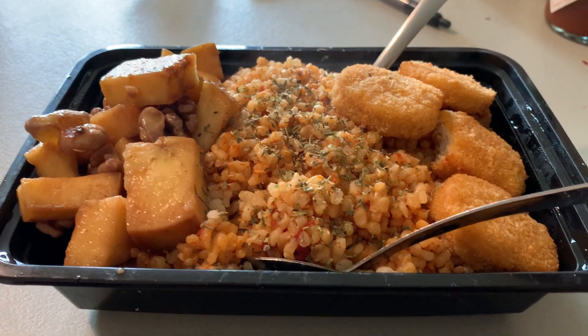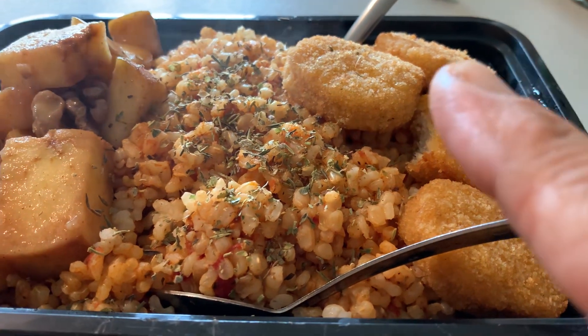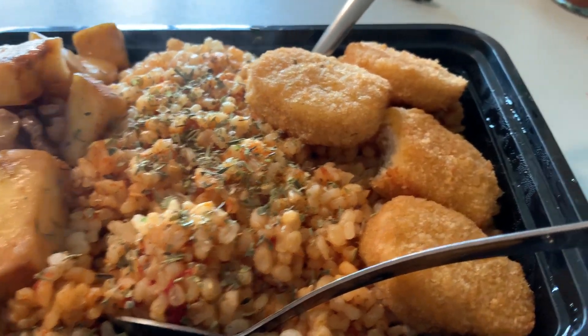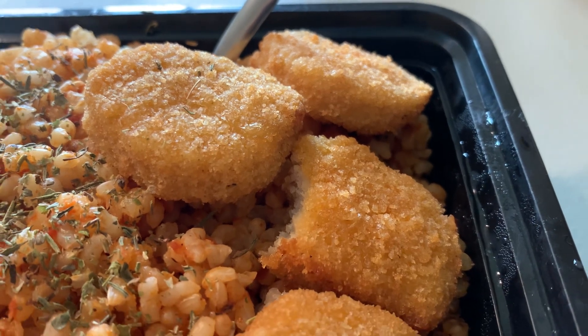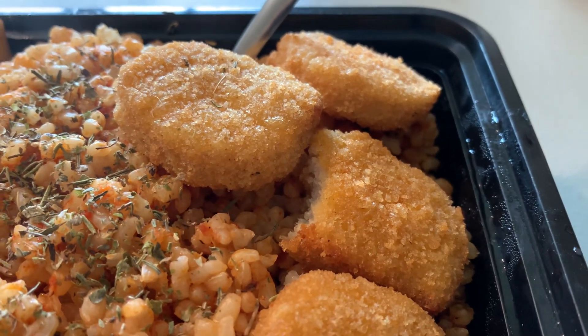This here is a plant-based chicken nugget. Damn, it is good. Put that in the air fryer, 350 for about 10 minutes.